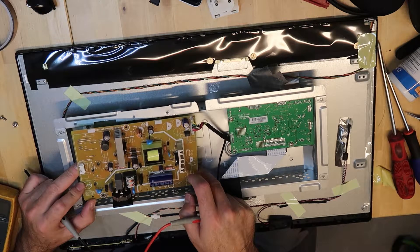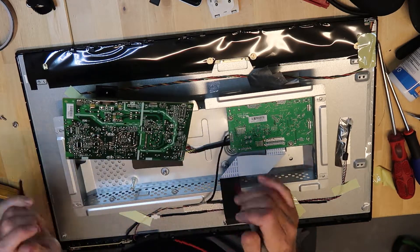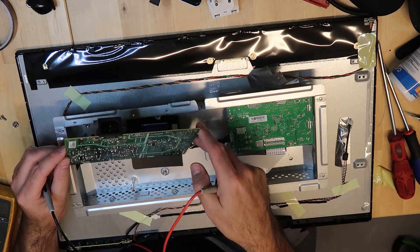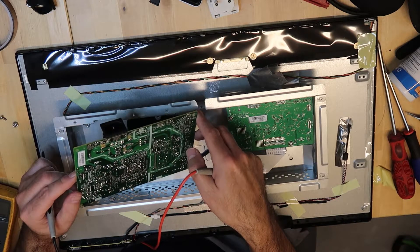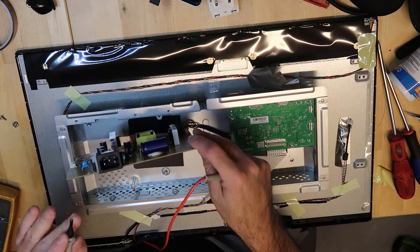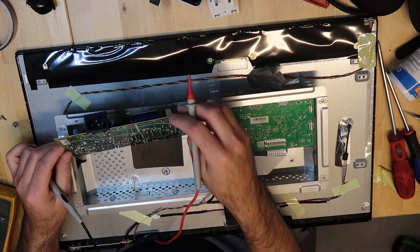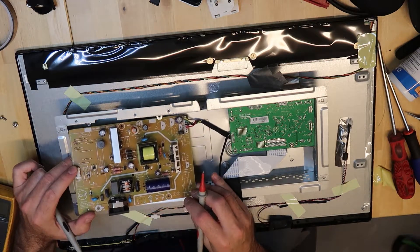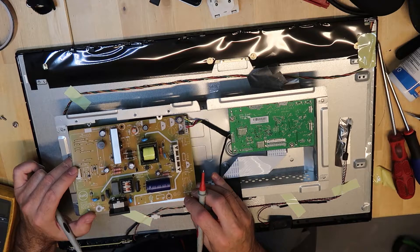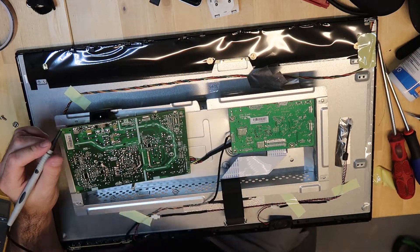The light is not waking up. There is another fuse here — let's check it. It's also OK. I don't expect any bad soldering, but the light is not working. It should be something with the main power supply. Let's check the diode.